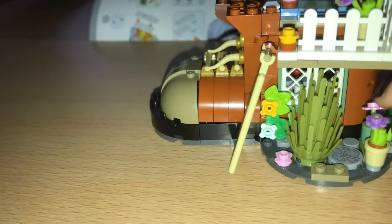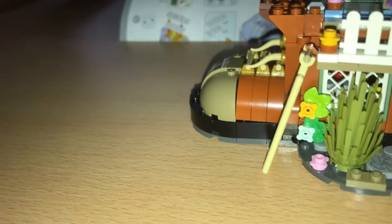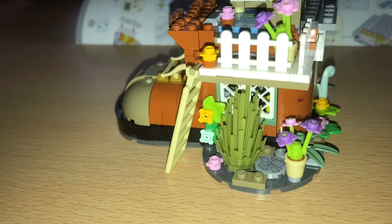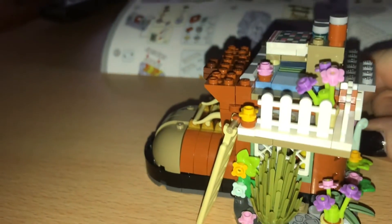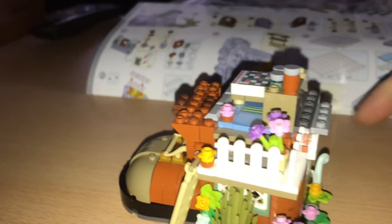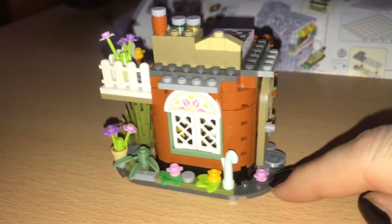It's not setting the pop-up thing on. There, now it is. Sorry, I didn't see me laughing about the jam. Flowery details. That's the window.